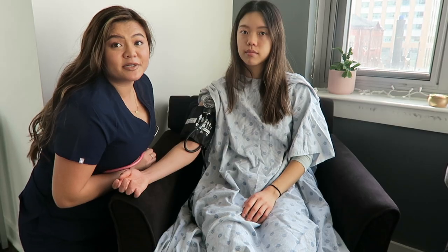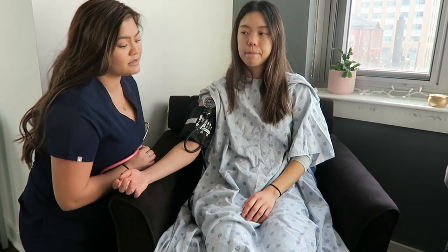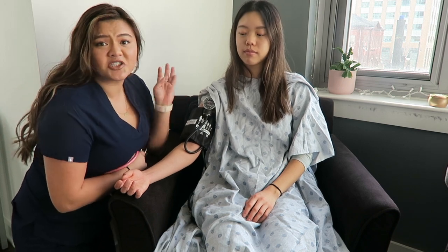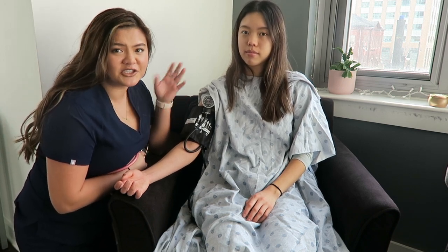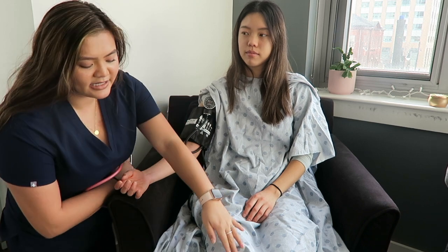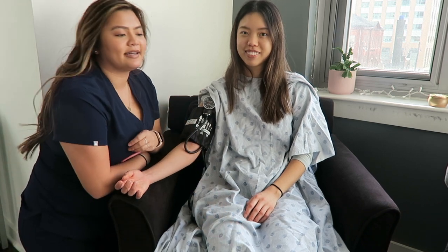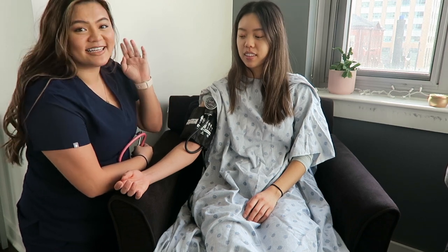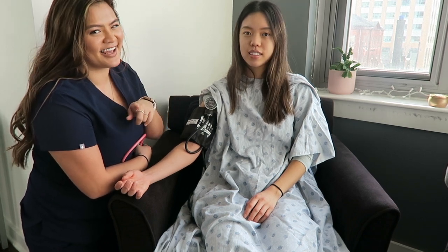Before getting blood pressure, make sure your patient is sitting down, relaxed, hasn't had any caffeine or food recently, their legs are not crossed, and they're in a relaxed position. Once all that is done, you can go ahead and get the blood pressure.